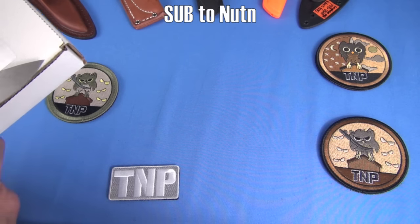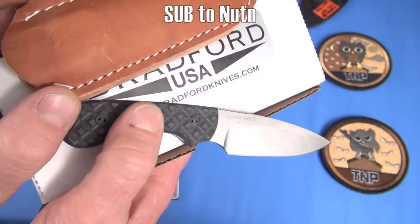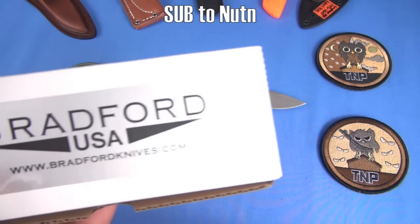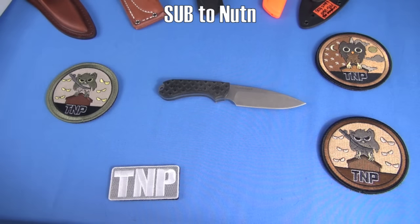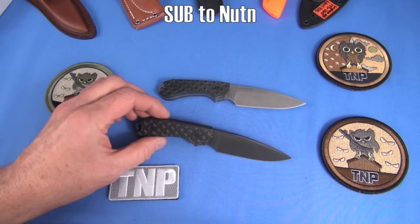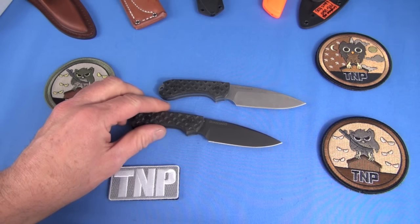This is the Bradford Guardian 3. Cool knife, huh? It looks cool, presents well. There's his website — Bradford. Here's another one. This is the same blade in black — I believe that's black nitride, I could be wrong. Both of these steels are M390.